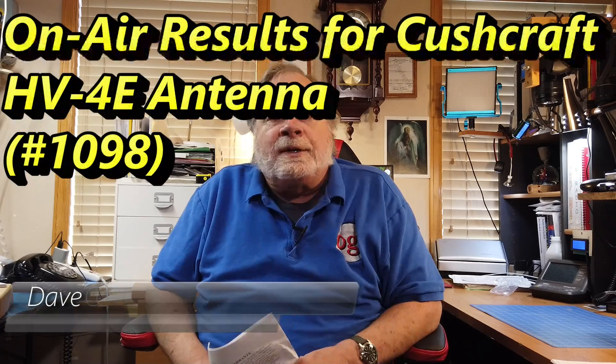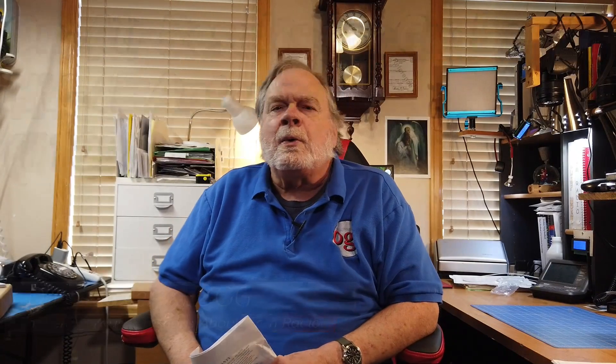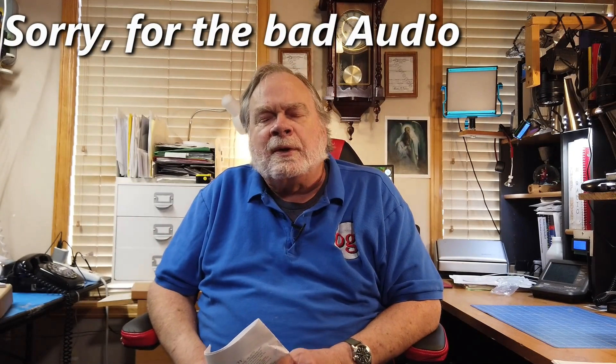Hello Uggies Worldwide, I'm Dave Kessler, Amateur Radio Callsign KE0OG, here with another episode of Ask Dave.